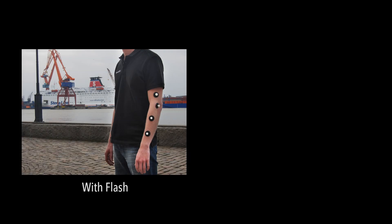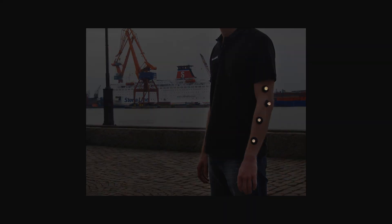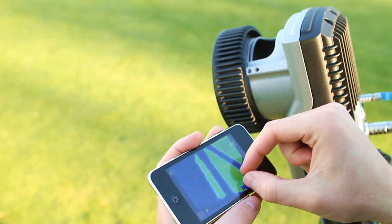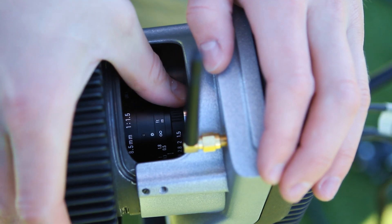So how does active filtering work? The concept is actually quite simple. By combining every two subsequent frames — one taken with flash and one without — the camera can separate the markers from the rest of the image. With active filtering, the Ocus cameras can compute marker coordinates just as if operating in a completely dark environment.